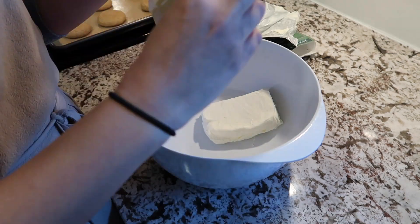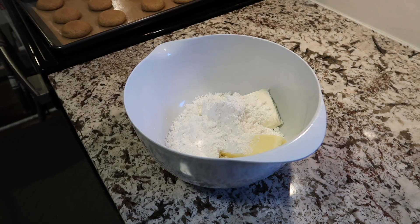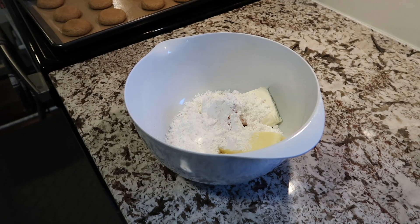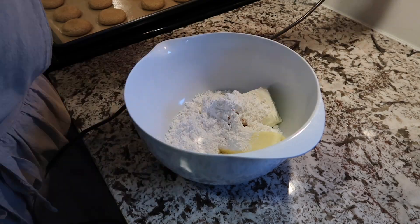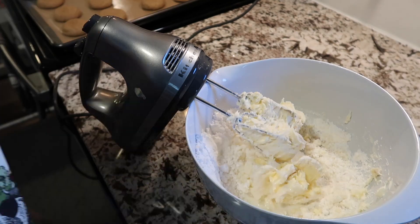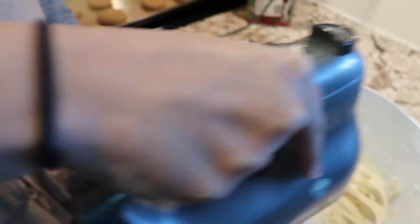Now it is time for the frosting. I'm now realizing I used way too much cream cheese, but it still turned out great. For the frosting, the ingredients call for 4 ounces of cream cheese (I ended up using 8), 8 tablespoons of butter, 2½ cups of powdered sugar, 1 teaspoon of vanilla, 1 to 2 teaspoons of milk or cream, and additional cinnamon if you so choose.